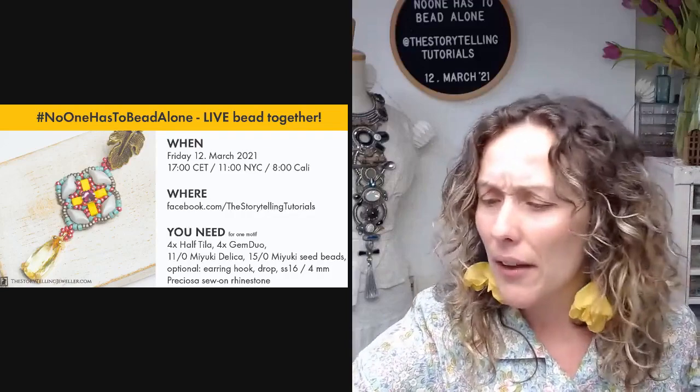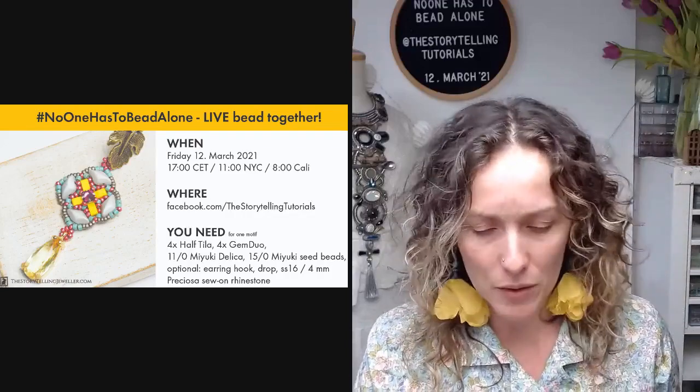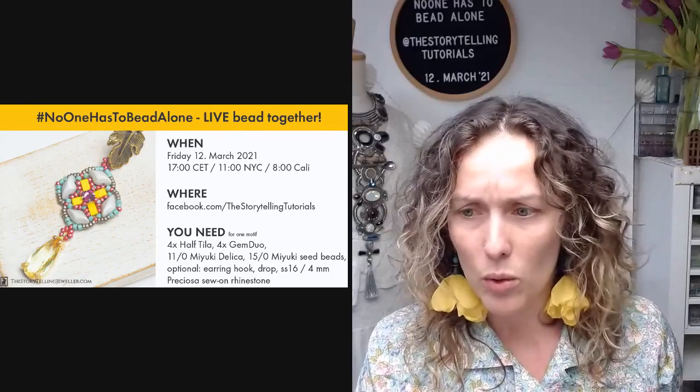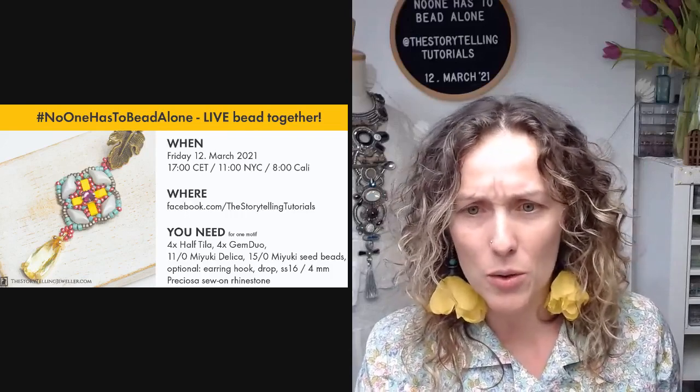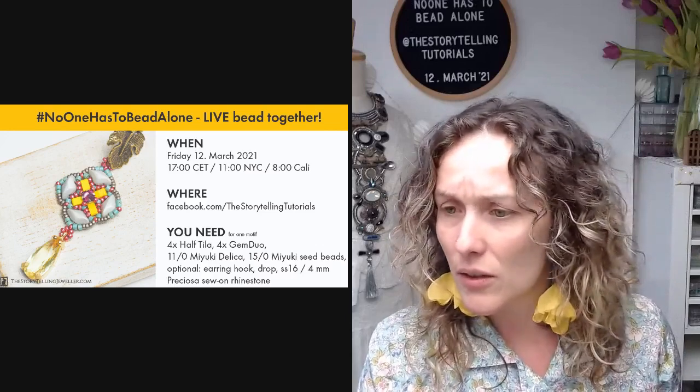I have an announcement to make and we have some important beading to do. Do you want to hear my big news, or shall we get to beading?